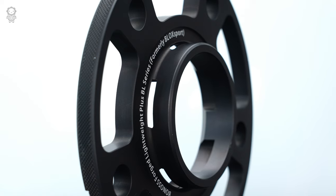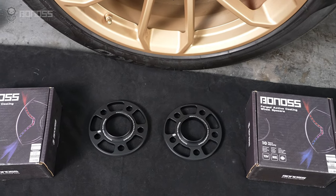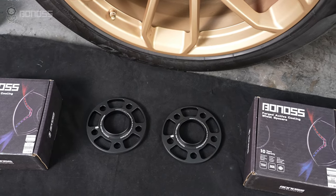The hollow design makes the whole spacer lighter while ensuring safety. Bonoss wheel spacers can also function as wheel adapters with different bolt pattern configurations, providing vehicle owners with more options.